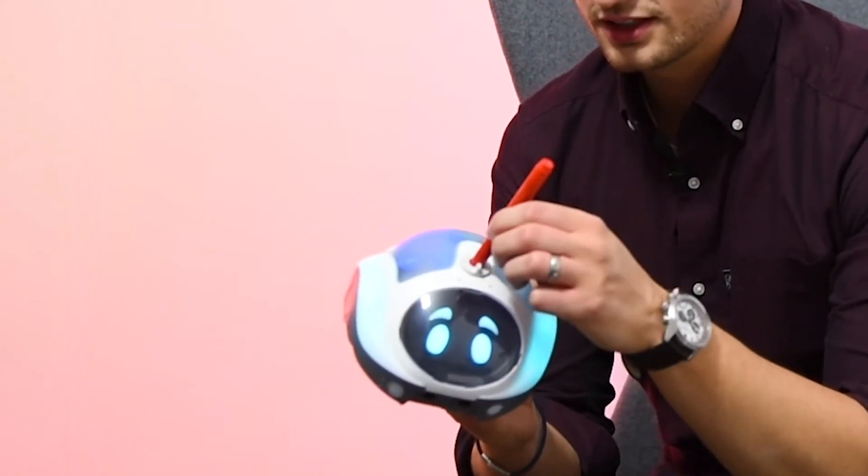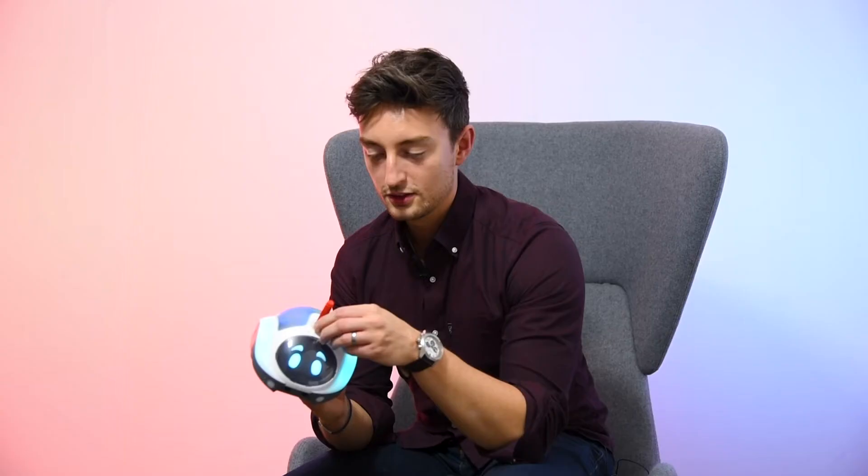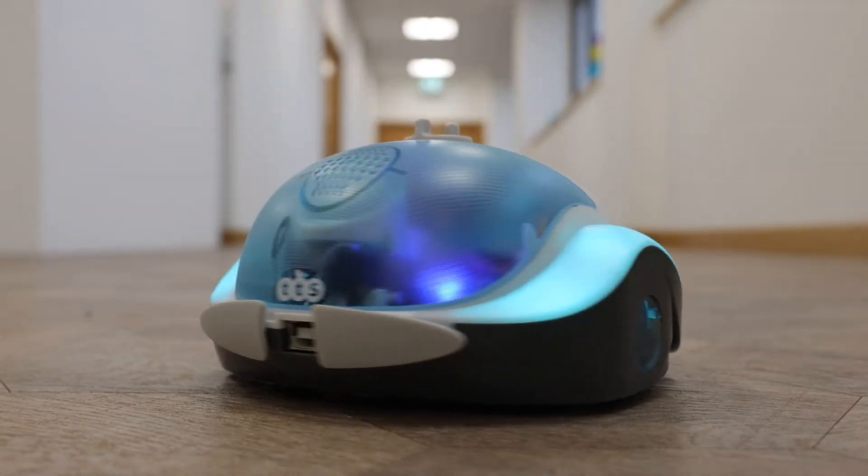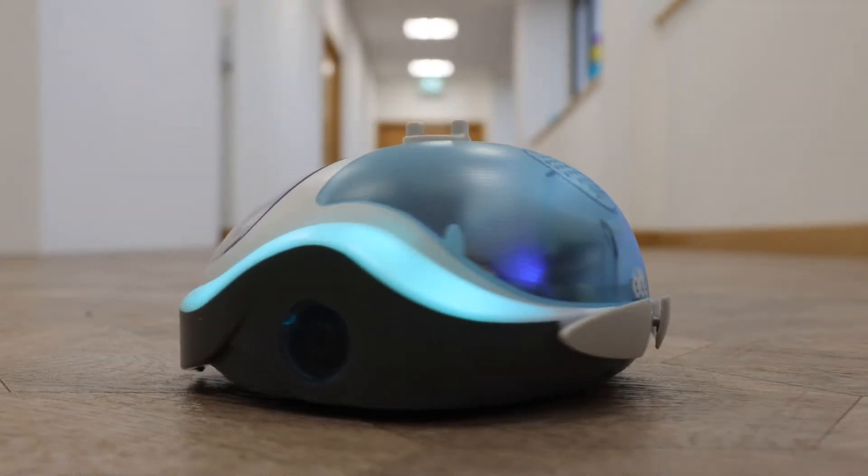With all of that more advanced programming that you can do in the app, the great thing is that it lets you draw shapes. LottieBot comes with a pen holder built in, so you can insert the pen and then twist to lower it. This means that when you're putting in the angles or the line lengths, you can use that to create shapes like squares or more advanced shapes like hexagons, which teaches children about both geometry and the coding required to create those shapes.